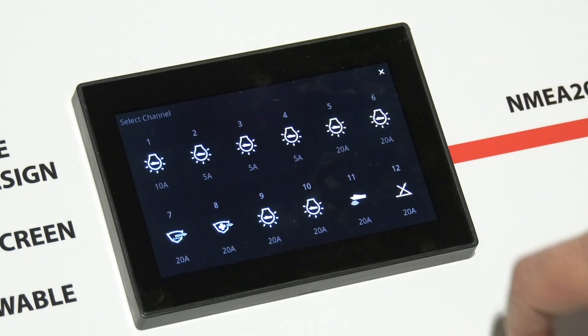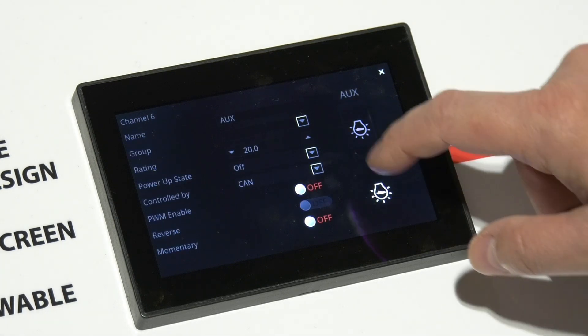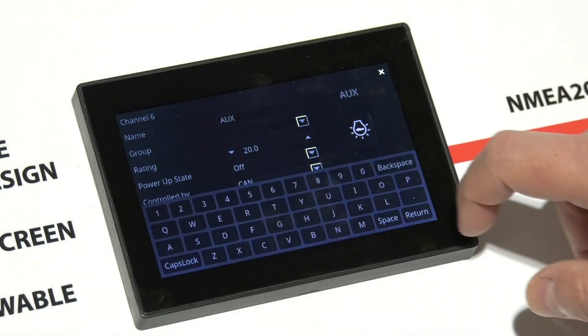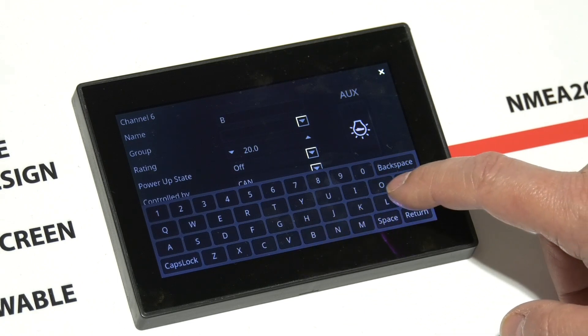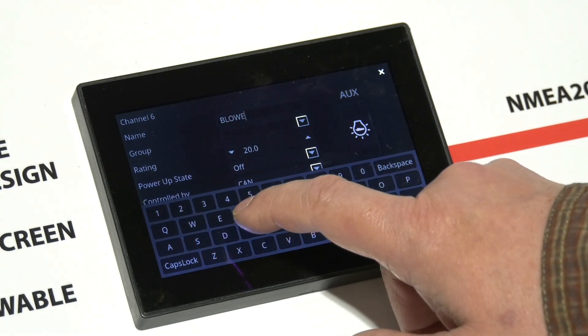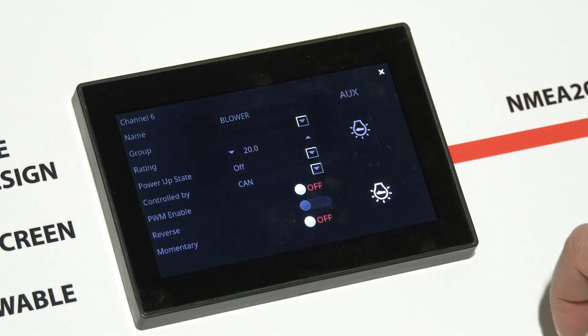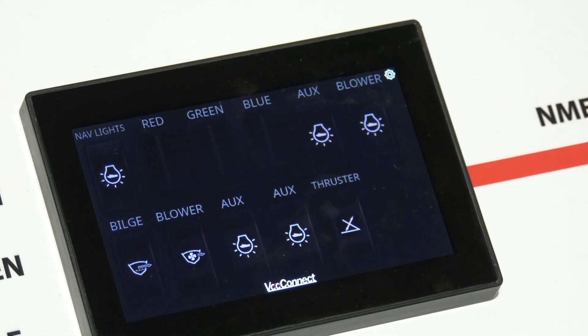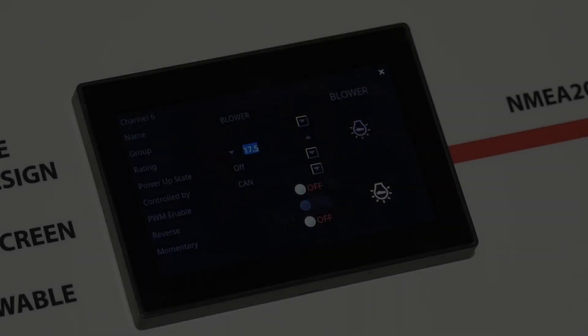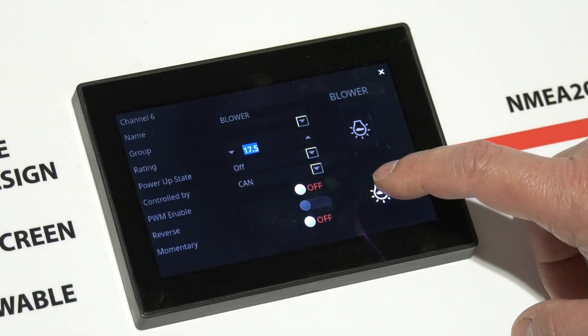One key feature is how easy it is to program the display for your application. There is no need for a laptop, expensive proprietary or custom tools, or trained technicians. The configuration is handled directly from the display. Switches can be renamed and configured as you like, including assigning the circuit's trip current, the power on state, their relationship to the digital or analog inputs, and if they are standard PWM or reversing loads.